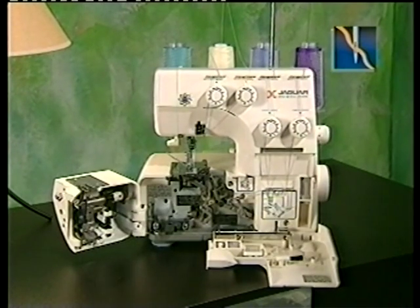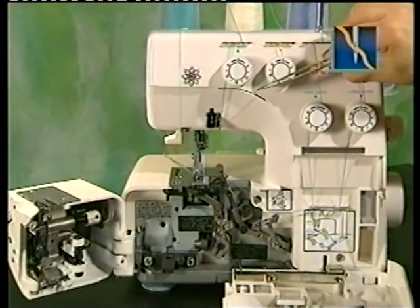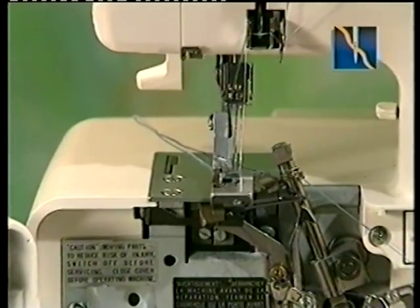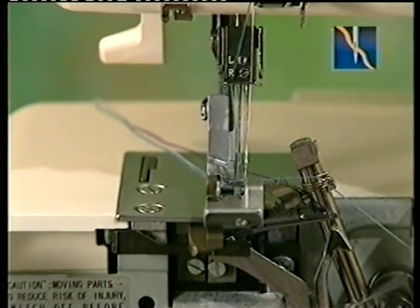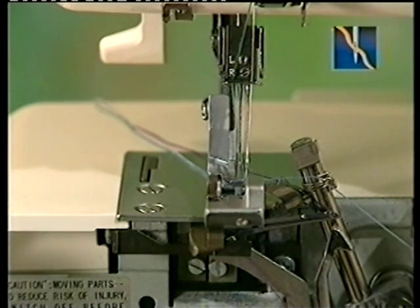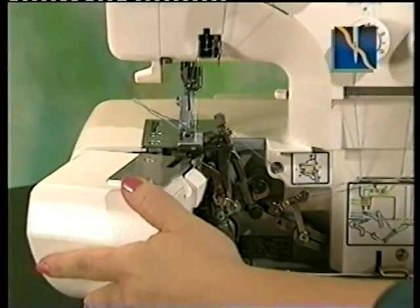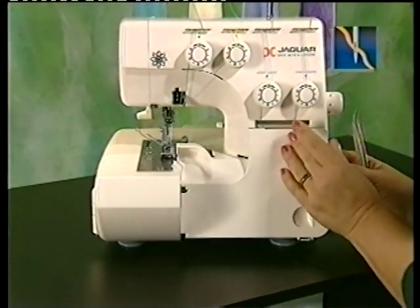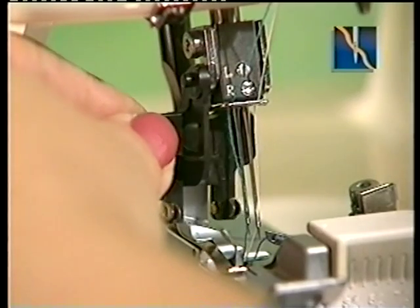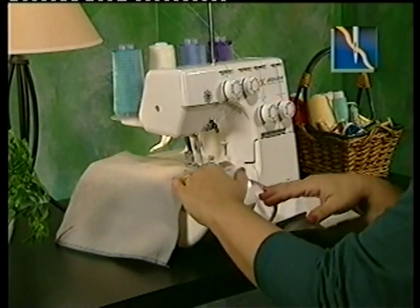Jaguar makes threading needles easy too. Thread the top thread guide and pass the thread through the tension guide, as you did when threading the upper and lower loopers. Draw the thread through the thread guides. Thread the needles from front to back through the needle eye and pull the thread toward the back, passing along the right side of the presser foot, leaving an extra four inches of thread. Incorrect threading can result in skipped stitches, broken threads, and other problems. Refer to your instruction manual for detailed diagrams on proper threading, as well as information on threading thicker threads. An optional needle hole threader increases ease in threading. Test sew on a small piece of fabric before you begin.